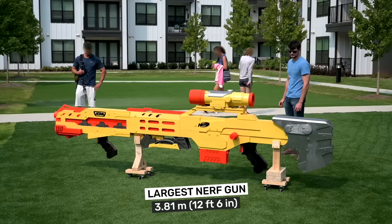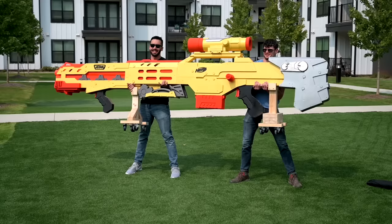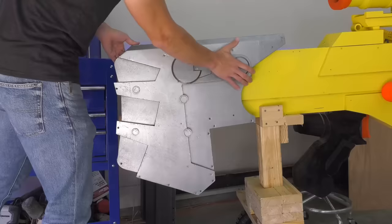This Nerf gun can project 12-inch darts at over 50 miles per hour at half of the gun's full power potential. For safety reasons, most of the shots shown in this video were taken at half power, or 40 PSI. This gun is capable of shooting over 80 PSI, and it's also 300% larger than the gun it was based off of.